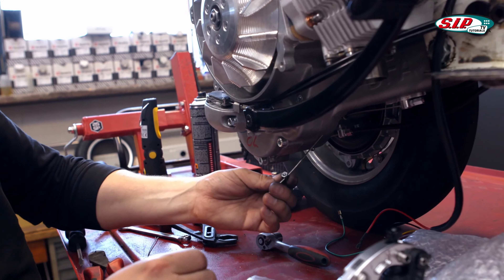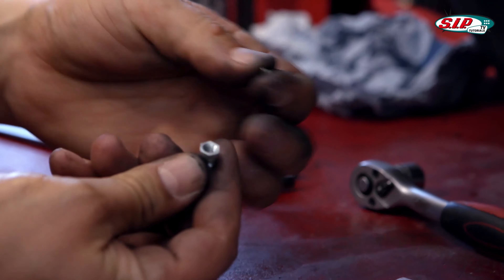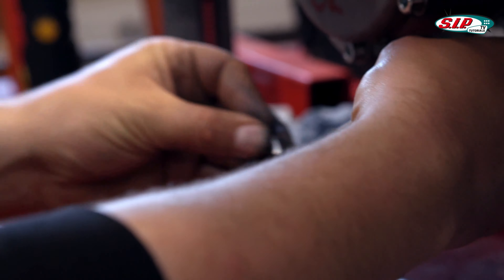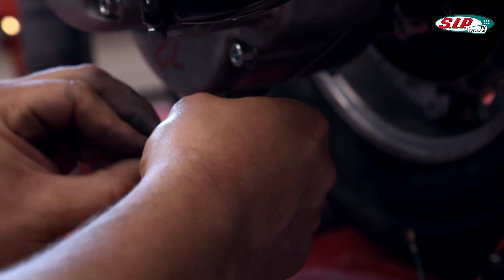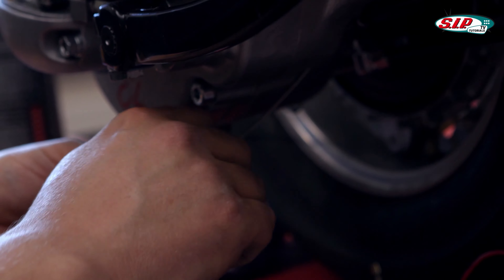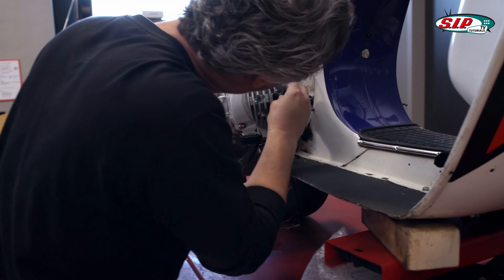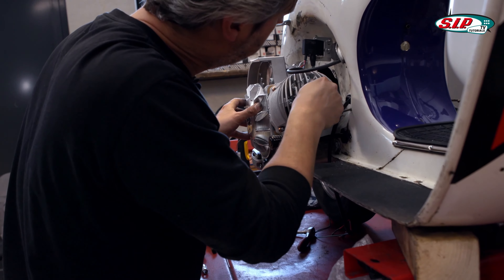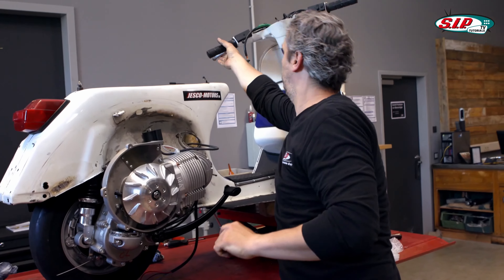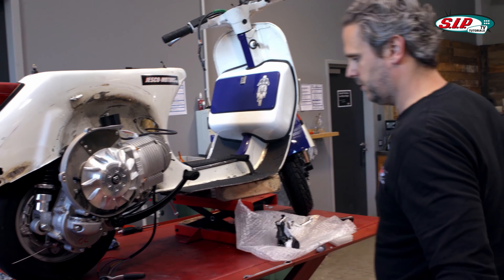I'm going to connect the cable clutch down here. It is always important to use a cable nipple with a small plate — this ensures that the Bowden cable lives longer. In that case I use an SIP Performance Cable, they do have that. If there's a little oil in it, it will just pass through two or three times and then it works.